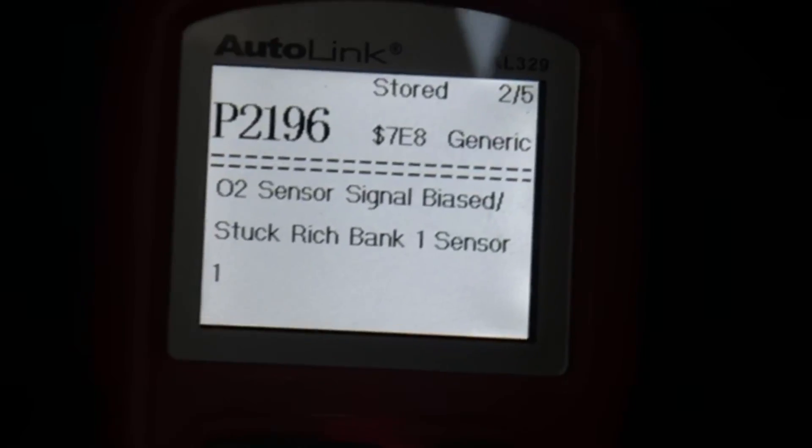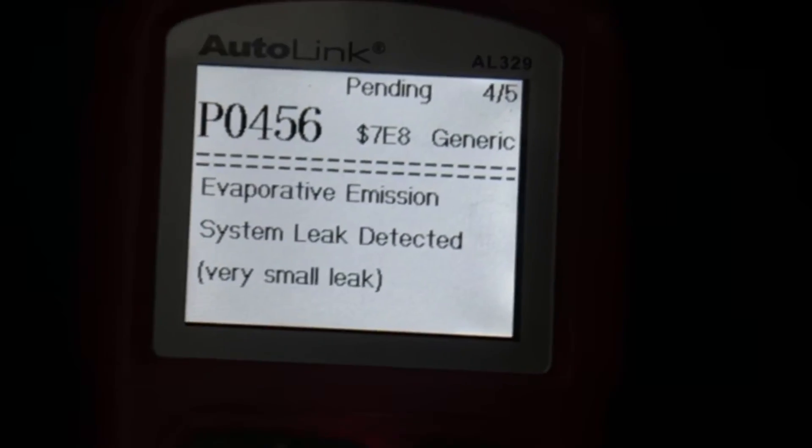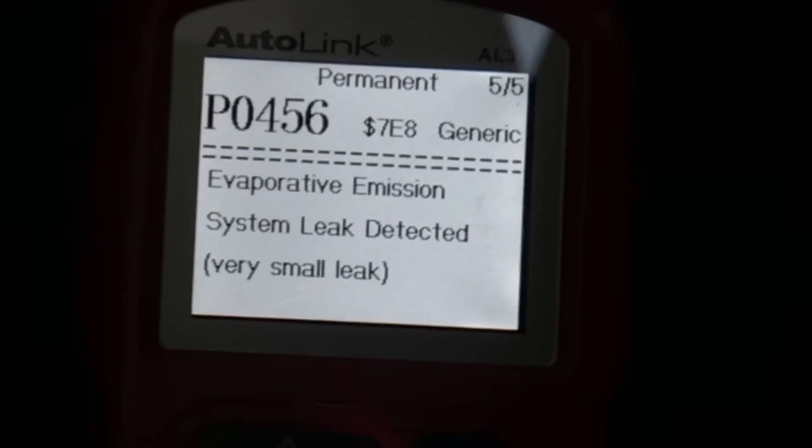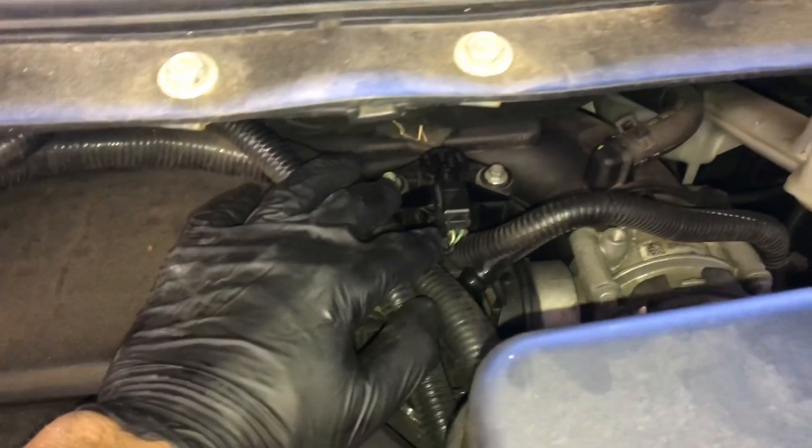This vehicle has codes for EVAP leak and also for oxygen sensors stuck in the rich position, bank one and bank two. Since I have bank one and bank two rich and an EVAP leak, I would suspect an overlap of these codes.